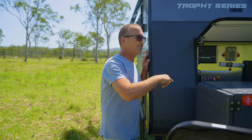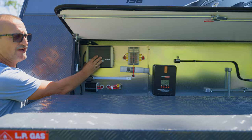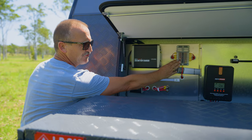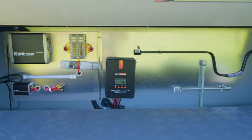At the front of the van, we've got a battery charger which is lithium-compatible, seven-stage, MPPT solar regulator which is a 40-amp unit, a light, some fuses for the lights inside, wheel brace, jack winder, and plenty of storage in the front.